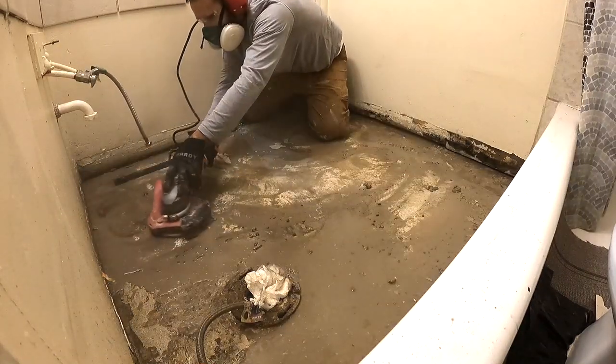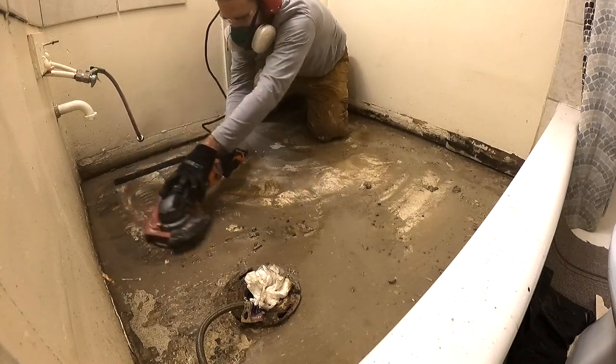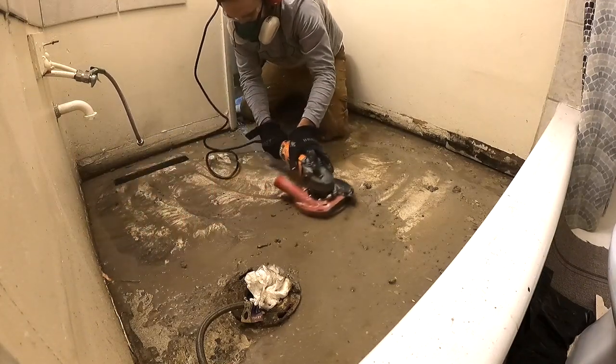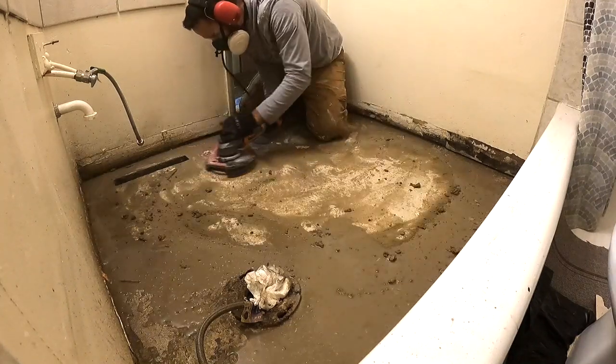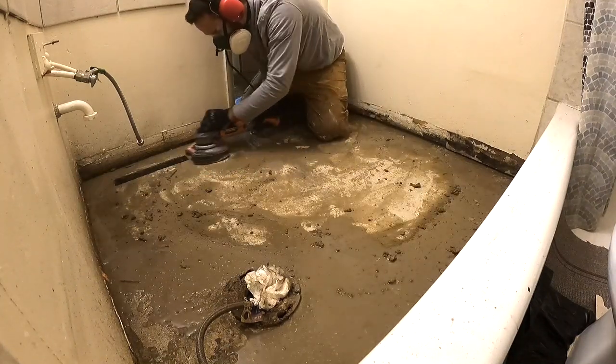Basically, I grind some, I hose it down with water, and then I shop-vac it up. I keep repeating this process until I have the entire floor done, cleaned, and back to original concrete.